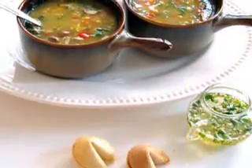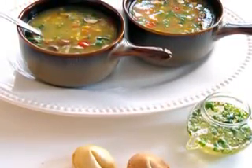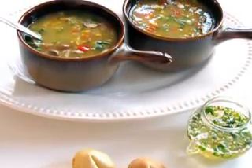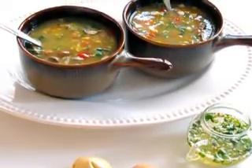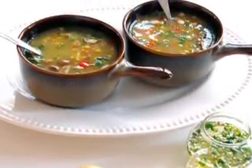1 cup small broccoli florets, 3 cups cabbage shredded, 1 cup whipping cream. How to make it: Add the cooking oil, jerky sausage, chopped onions, celery, and peppers to a large Dutch oven and cook over medium heat until the meat is all browned.